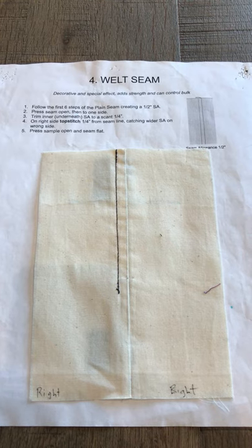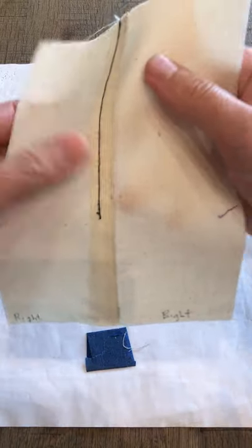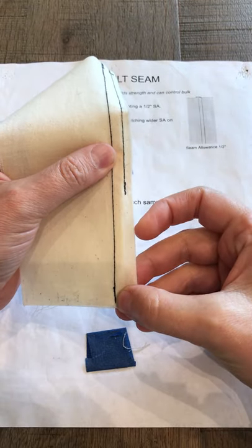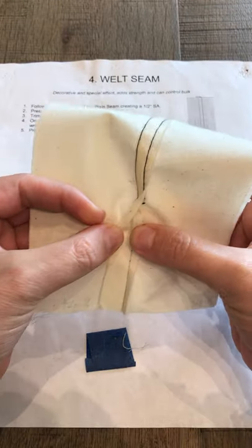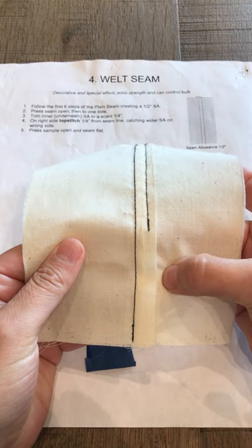Number four: the welt seam. You start by placing right sides together and you stitch a half an inch seam. Press the seam open, then press that seam towards one side.